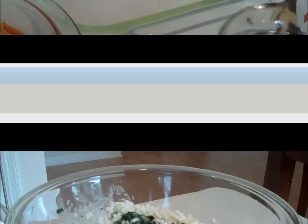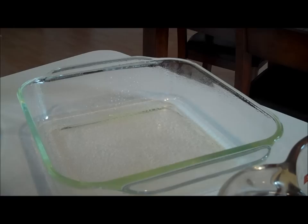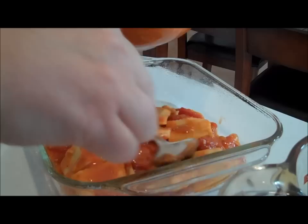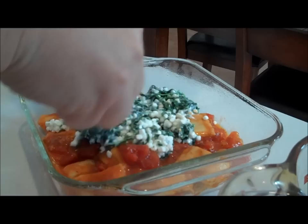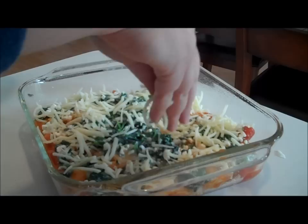Now we're going to build the lasagna in layers. I've taken an 8x8 glass dish and lightly coated it with nonstick cooking spray. Start with about half of the ravioli, tomato, and Italian spice mixture, spreading it so it covers the bottom. Then add about half of the spinach and cottage cheese mixture, spreading it around so every bite has some cheesy spinach goodness. Then add about half a cup of shredded cheese to build another layer.